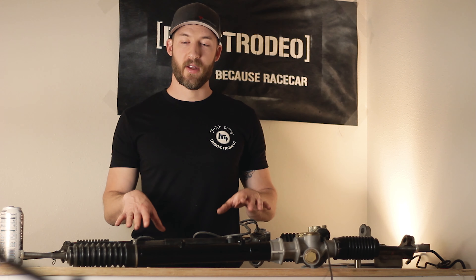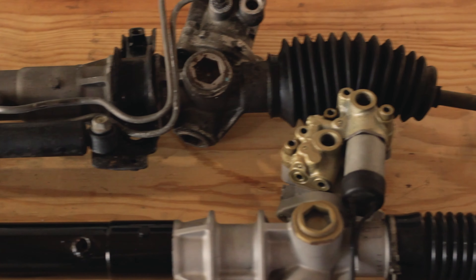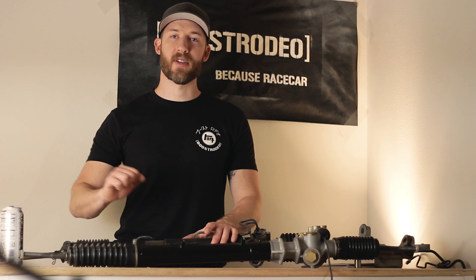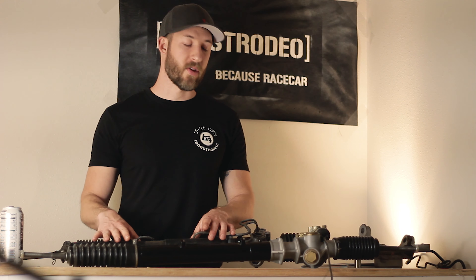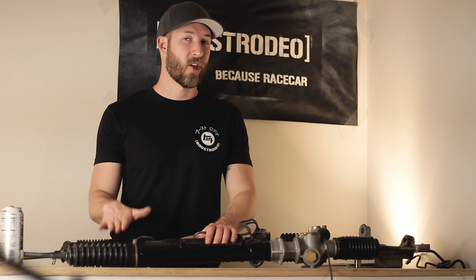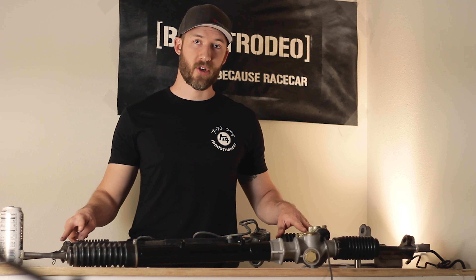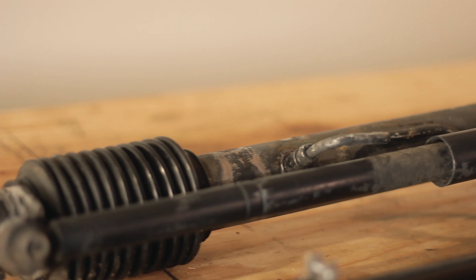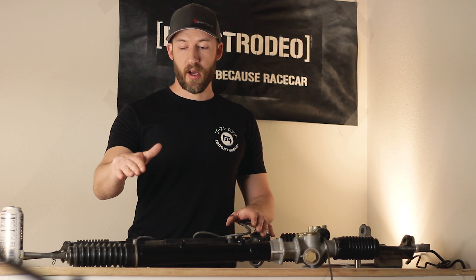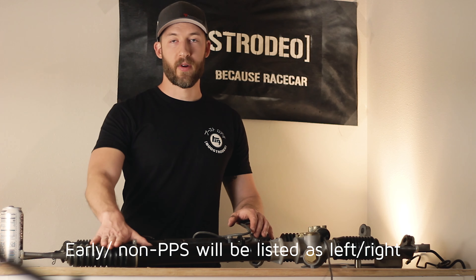Let's look at some of the other differences between the two racks. One of the most noticeable is the steering damper, which was done away with in the '89 and later cars. This soaks up bump steer or any other aggressive feedback through the rack. A lot of people delete these even though they don't make a huge difference. Another thing you'll notice on the non-progressive racks is that the inner tie rods are not symmetrical — one side is longer and the other where the damper meets is shorter, so they'll have a different part number when ordering.